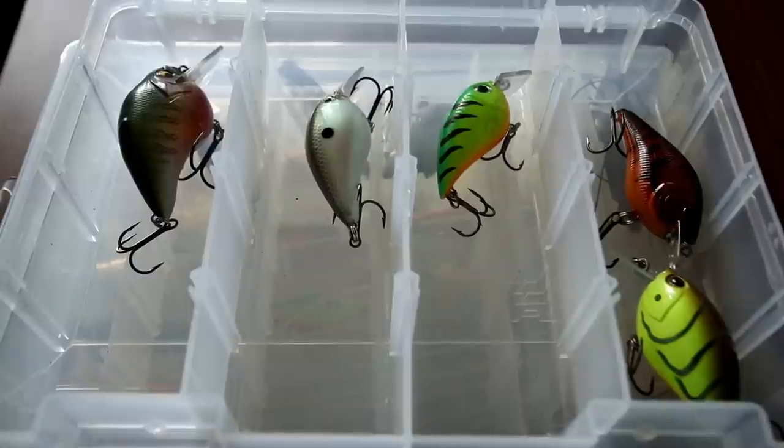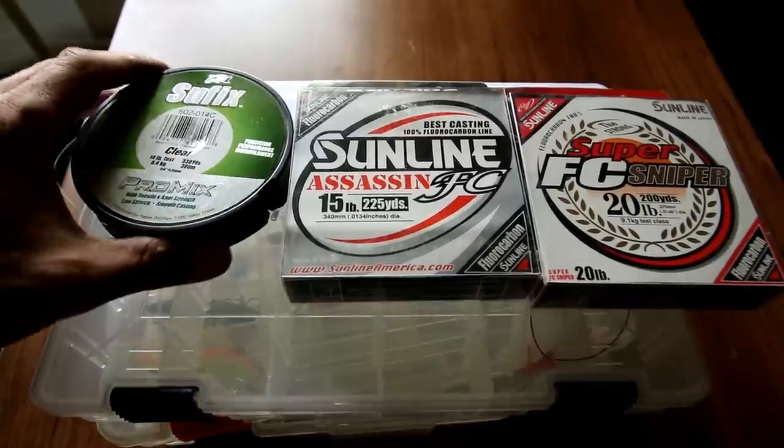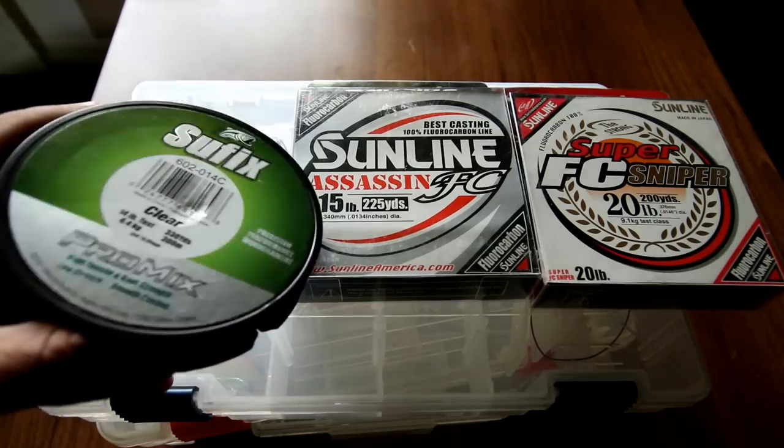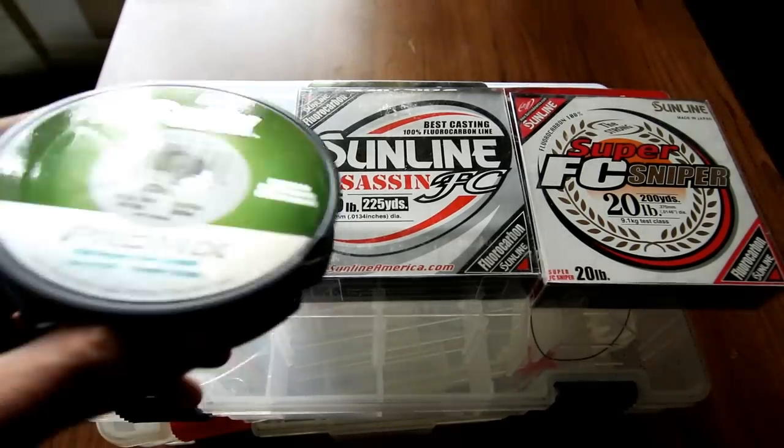When these square bills first came out they were something different in the crankbait market. Now anytime I fish with square bill crankbaits, the line I like to use will vary on what I'm doing. If I am using a square bill and I want a little bit more stretch — maybe for a better hookup ratio or I want the bait to not go as deep or rise up faster — I will use a monofilament or a copolymer.